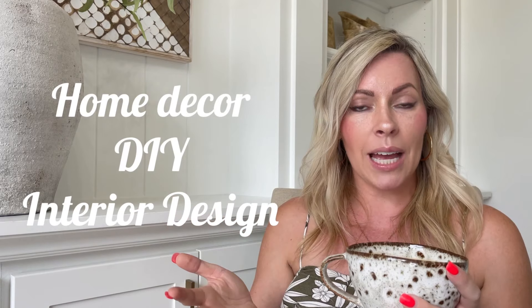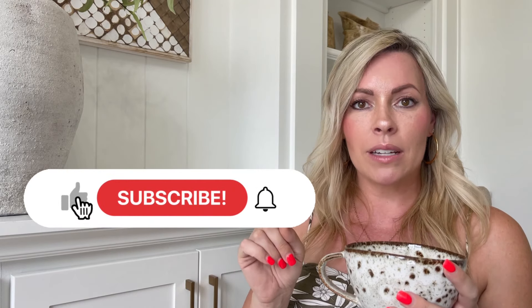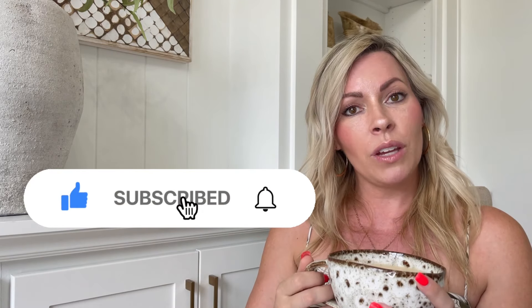Hi, I'm Emily with Styled Mi Casa. If you're new to this channel, it's all about home decor, DIYs, and interior design, so if that sounds like content you would love, please subscribe and hit the bell button to be notified every time I upload a new video, which is once a week. In today's video, I'm going to be sharing with you the three easy steps that I use to age this vessel.